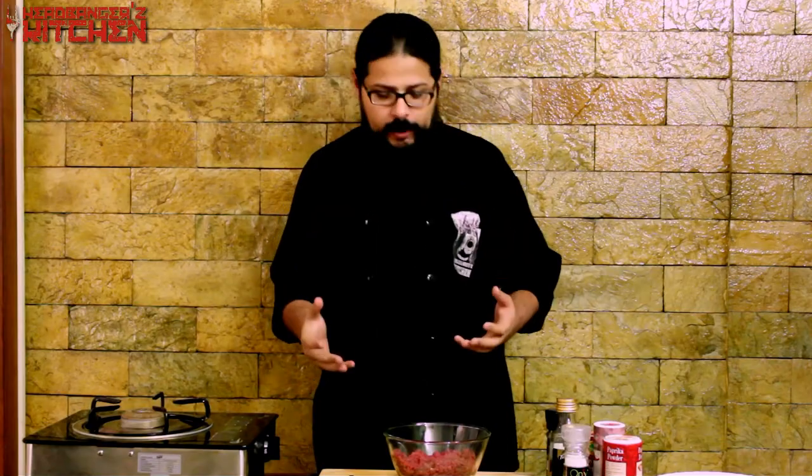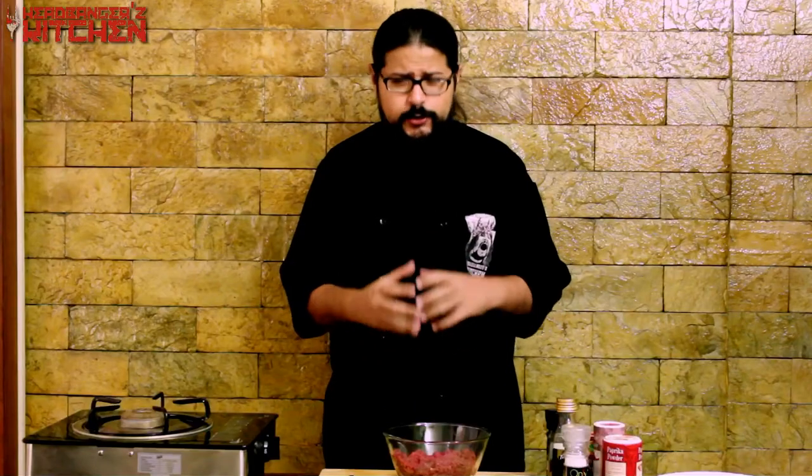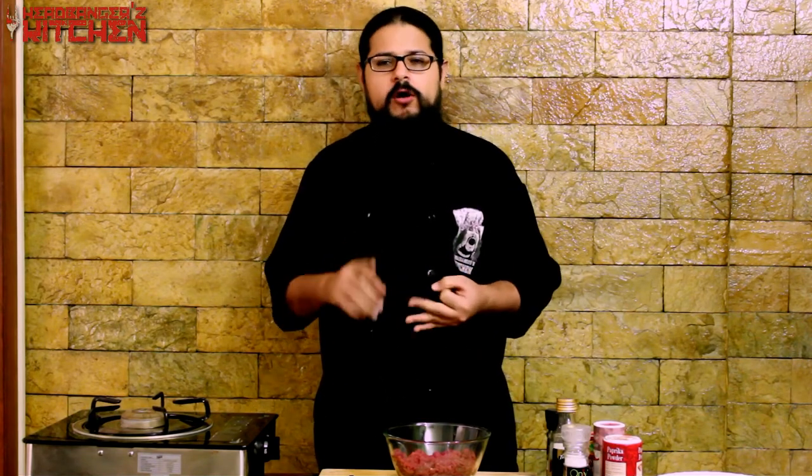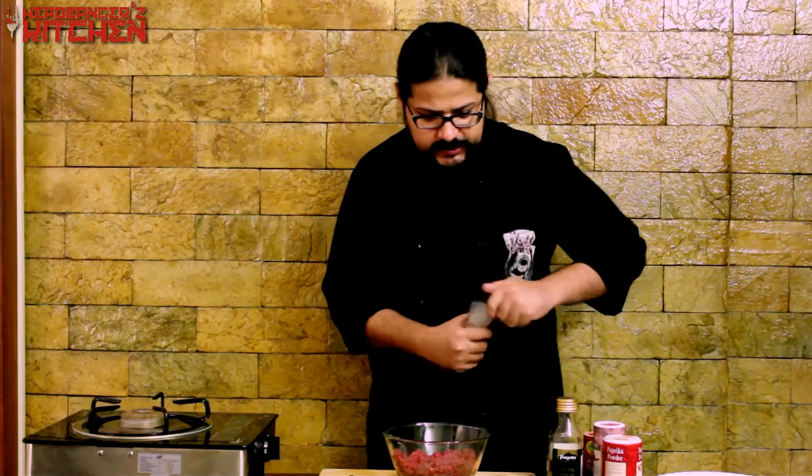Now it's time to make the kebab. I'm using 500 grams of beef mince. You can make this kebab with whatever meat you like — chicken, pork, mutton, lamb, turkey, kangaroo, alligator — whatever animal is legal and available in your supermarket. I'm going to start by seasoning it with some salt.